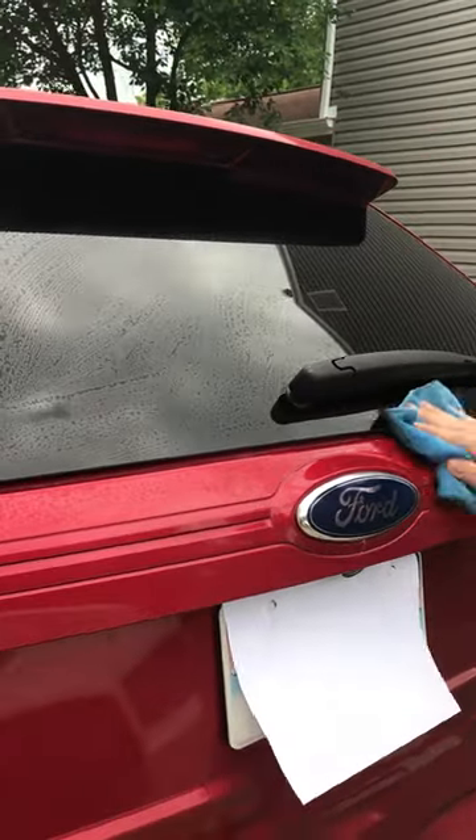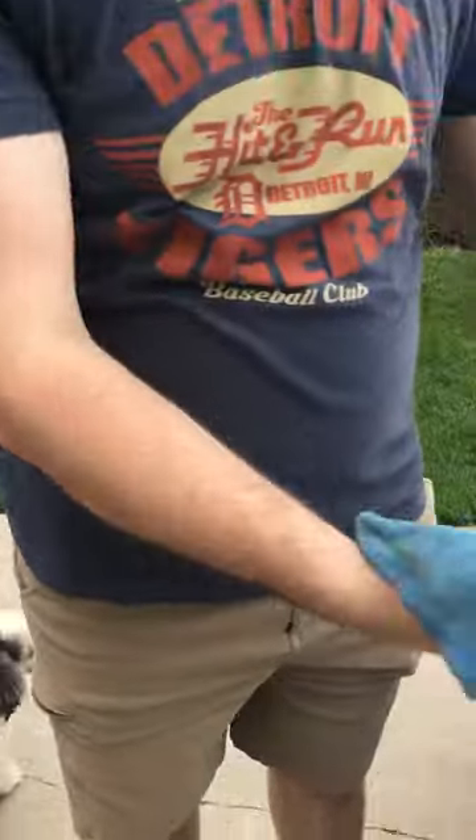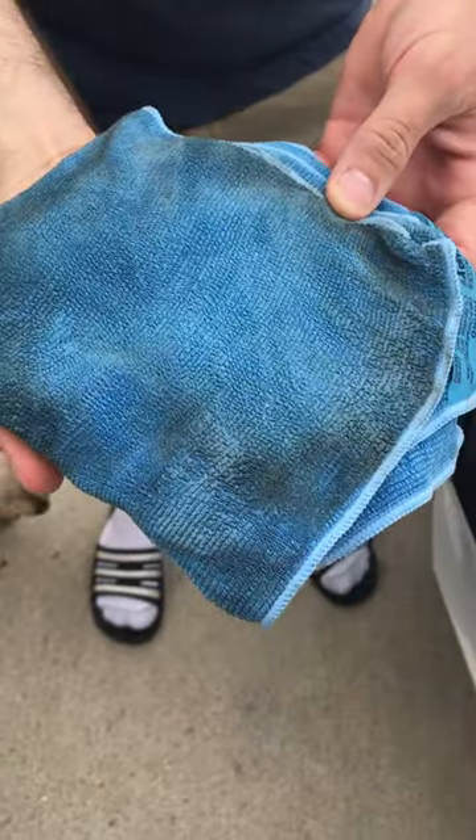Got it all wiped clean. Let's see the dirtiness — okay, so that just shows you all what it just picked up.